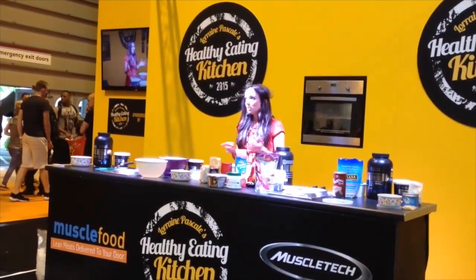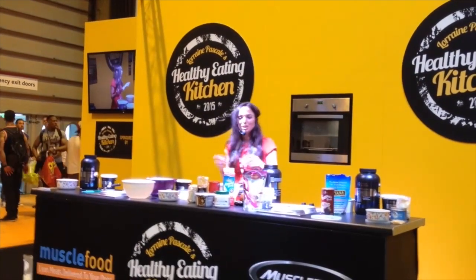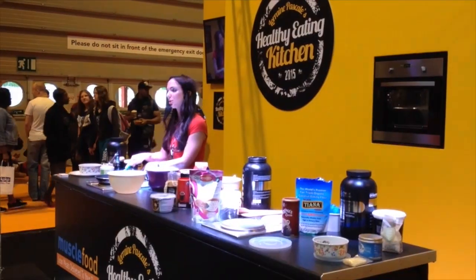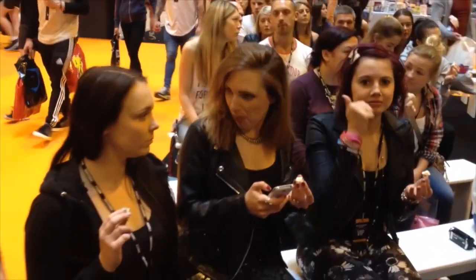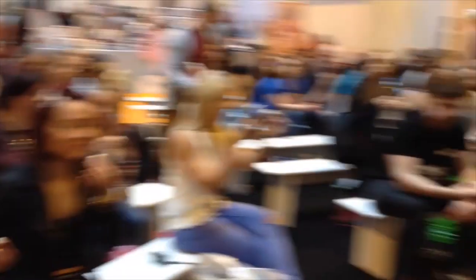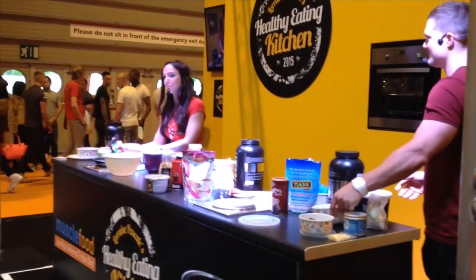I've got nothing against using things like butter and coconut oil in moderation, as long as you're also using things like oily fish and olive oil. The mixture tastes amazing — I did a YouTube video making these with Zanna Van Dyke, and I was really struggling not to eat the mixture while we were filming.